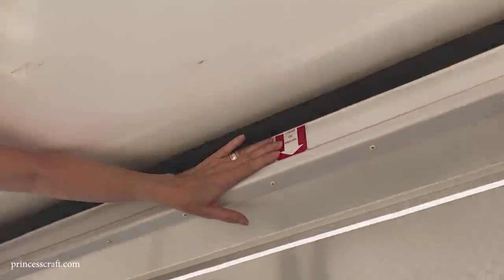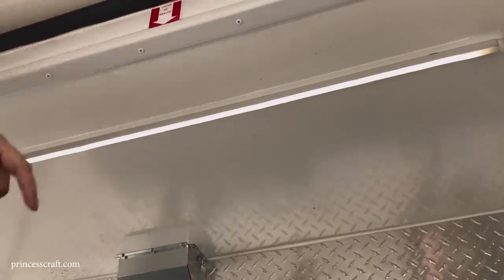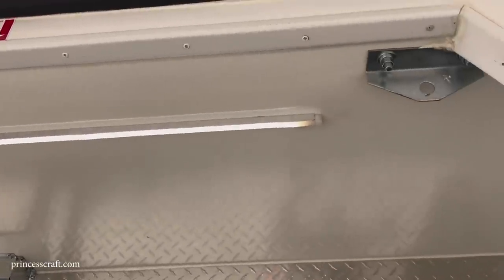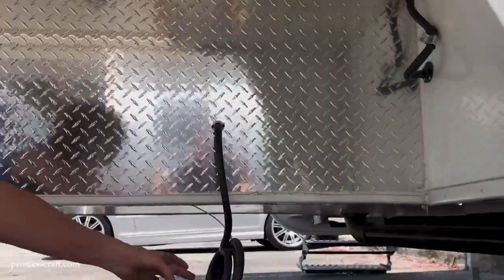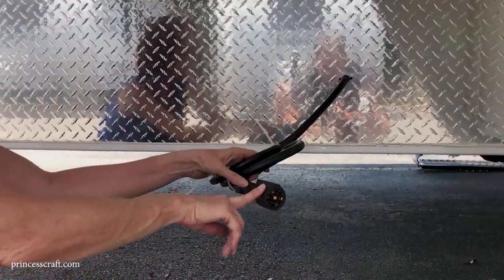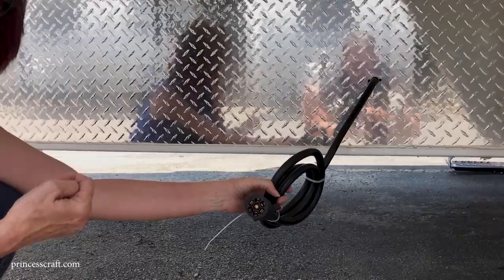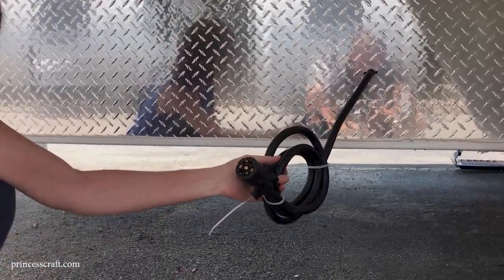There's a center-of-gravity marker on the Eagle Cap — be sure you're loaded safely. There's also an LED light and you can see the bolt-through on the tie-downs. Back here is the plug for connecting to your truck. Eagle Cap uses a seven-way plug that can go behind the camper or plug into a fifth-wheel plug if you have one. Very simple to connect to your truck.